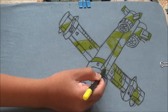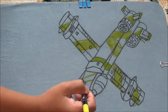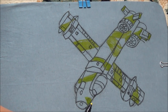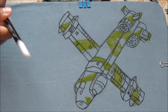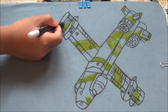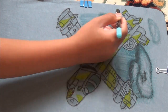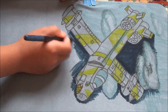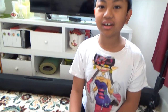So I'm going to draw the A10 Thunderbolt. Now we're done with our background, we are focusing on the plane.